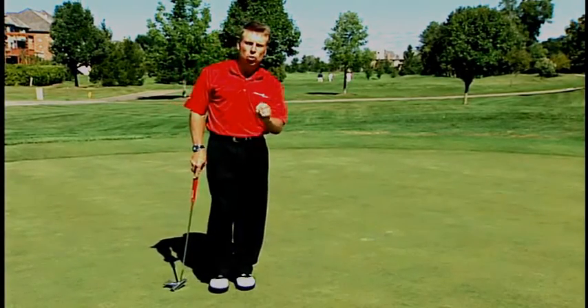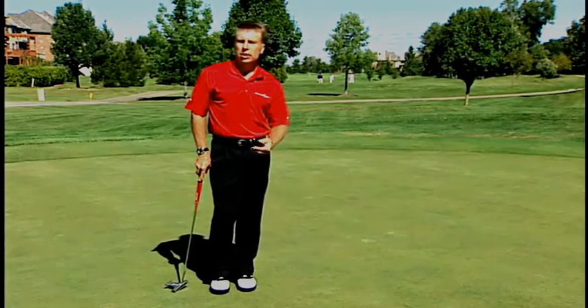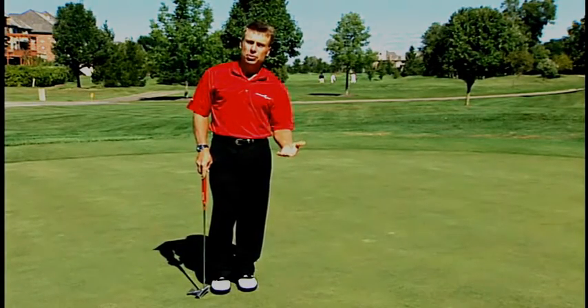I want to talk to you about the lower body structure when you set up to a putt. It's different than when you set up to a golf swing. When you're hitting a golf ball, your lower body is much more flexed because it needs to support your upper body as you make your pivot.